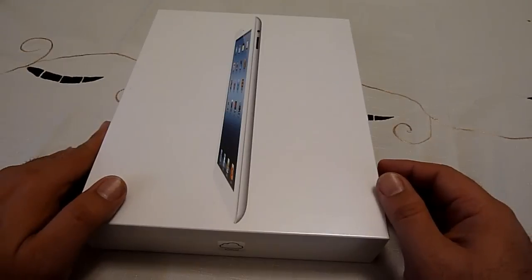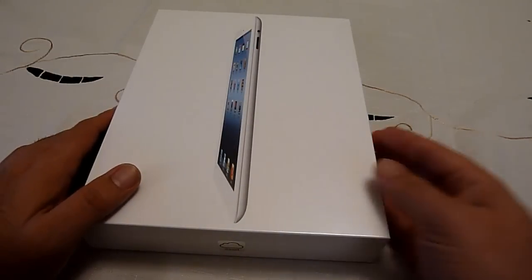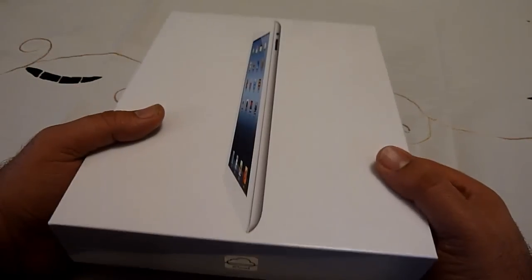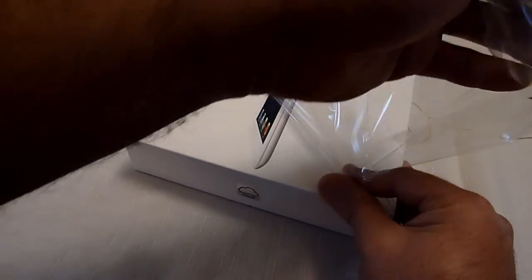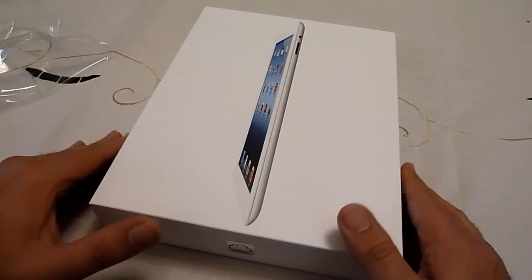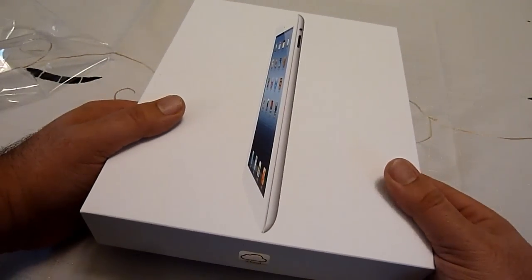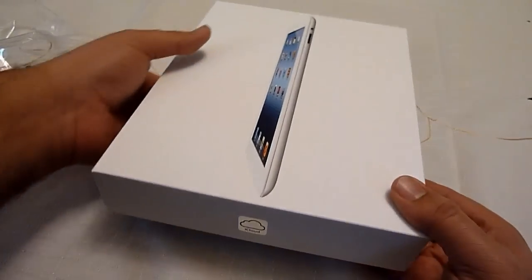Alright, so we're going to be opening up the new iPad — the third generation iPad that Apple is just calling iPad now, no iPad 3, no iPad HD. Let me start opening this up and remove the plastic. There you see I have a white version. This is actually a 64GB Verizon LTE model, with iCloud on the bottom, which Apple is happily promoting right now.